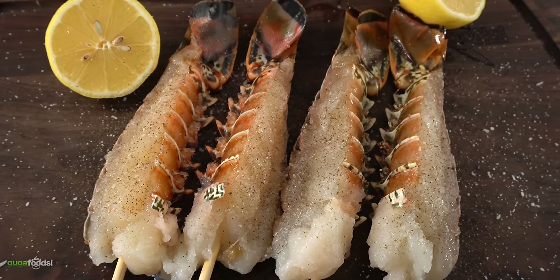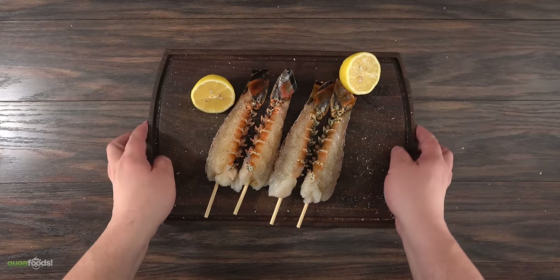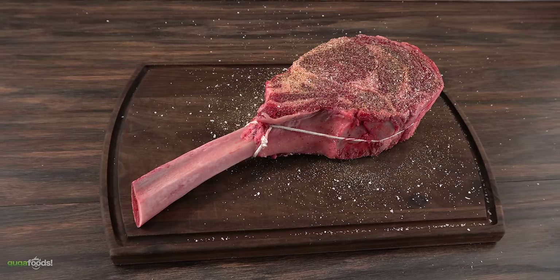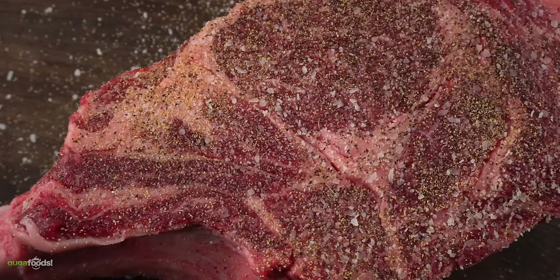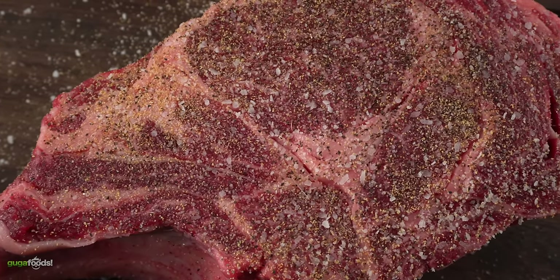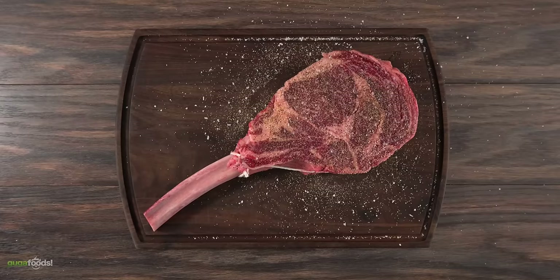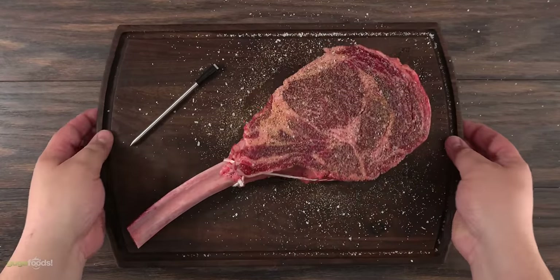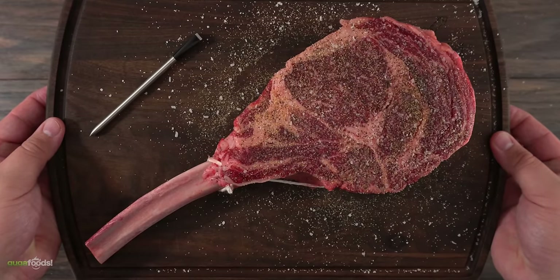Now that I have my beautiful lobsters ready, I'm going to be cooking them in indirect heat until I reach an internal temperature of 149 degrees Fahrenheit. For the steak, I will first put a beautiful sear on it, then use my wireless thermometer until I reach an internal temperature of 125 degrees Fahrenheit. But enough talking — it is time to make the most amazing surf and turf you've ever seen in your life. Let's do it!